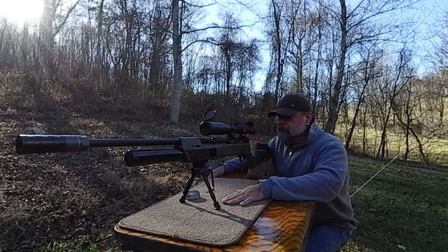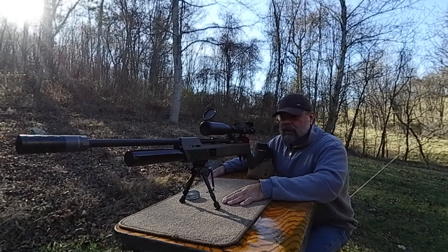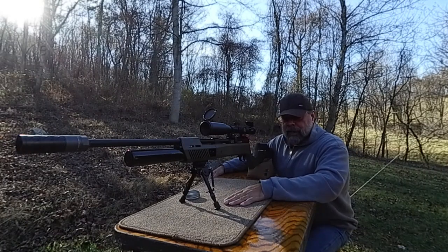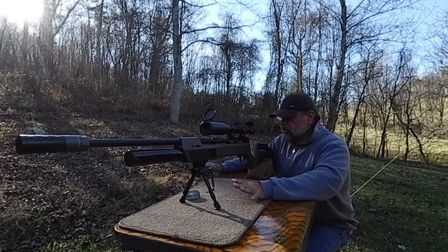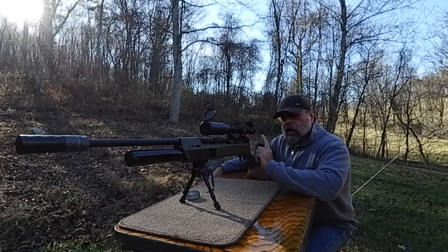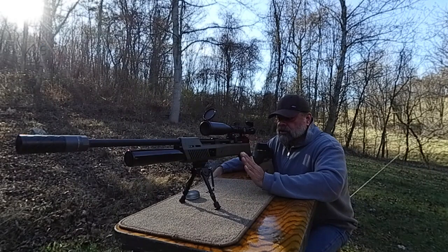This is a fantastic rifle. It is a little bit breezy today, so I don't know exactly how tight of groups we're going to get, but really this is just an introduction. We're going to do a lot more testing with this — run a lot more different pellets through this and slugs through this and see what it can do. We have the Umarex Gauntlet SL 30, and we have the Markool 5.5 to 25 first focal plane scope on this.